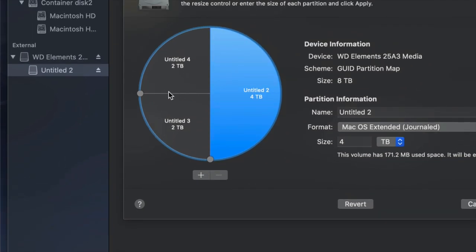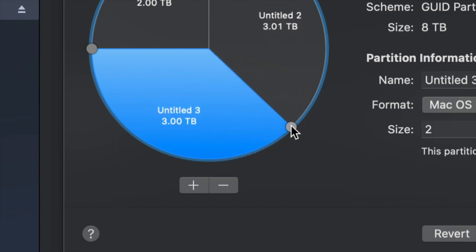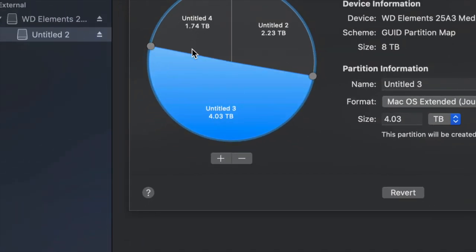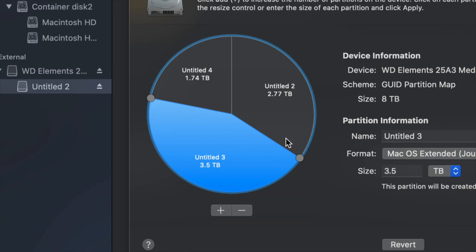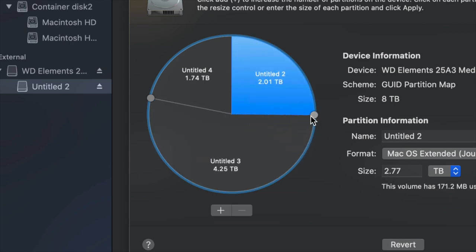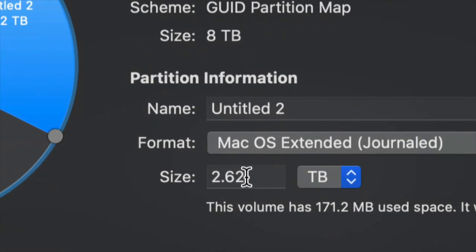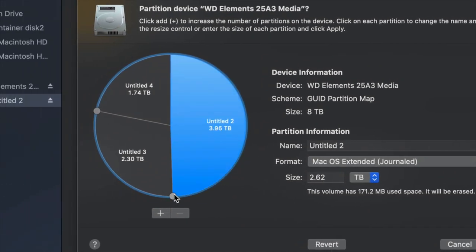To control how much space goes to each partition, the best way is to drag these handles to resize. If you want one partition to be bigger or smaller, just drag it. I find that moving these around to adjust partition size is much more accurate than typing the size manually — though you can type it in if you prefer.